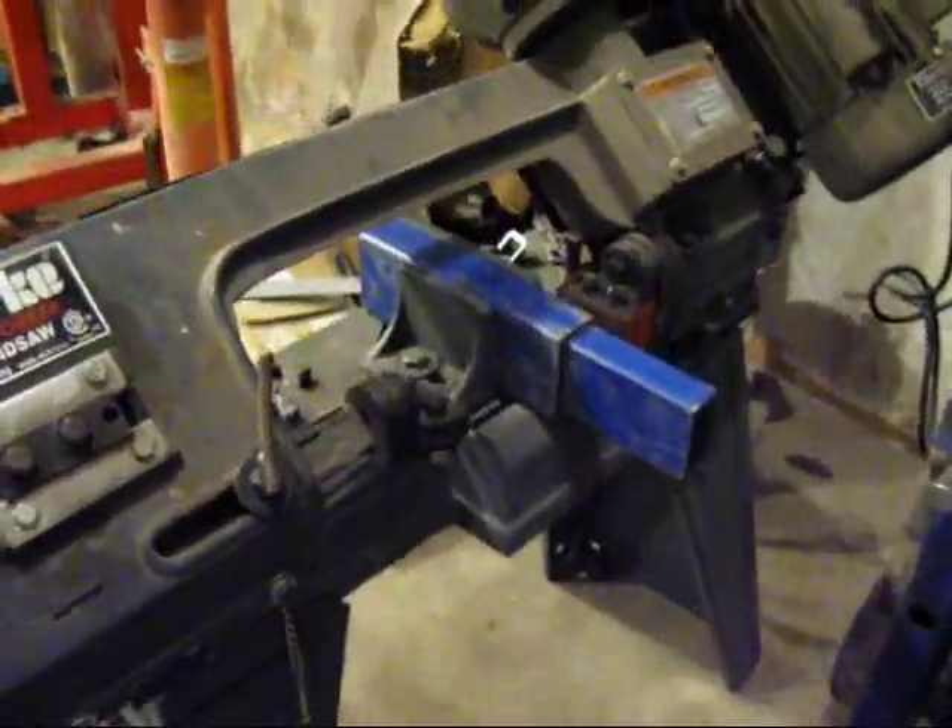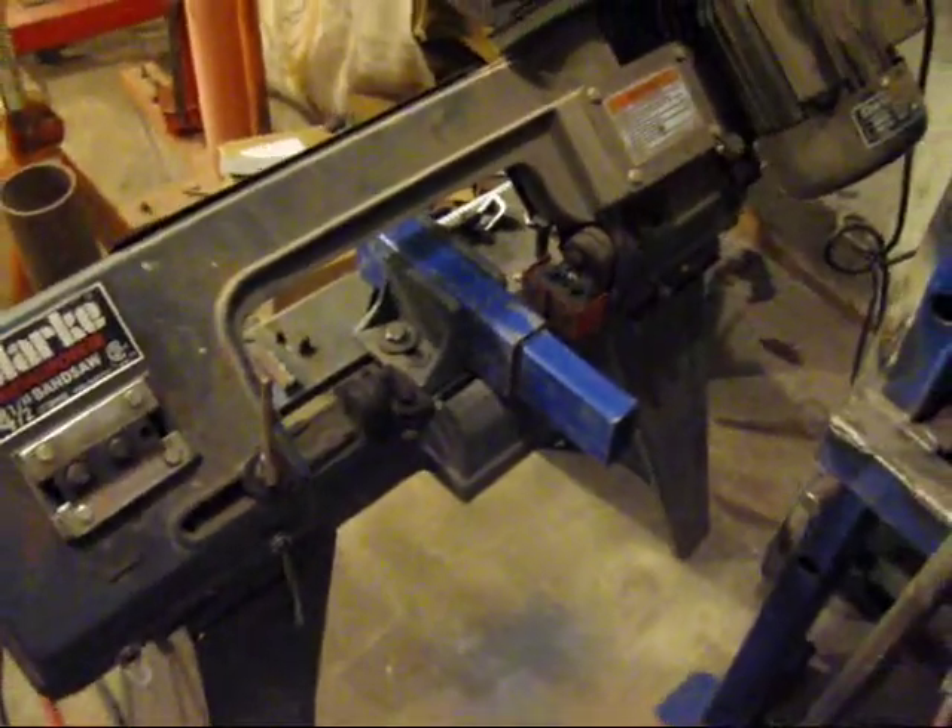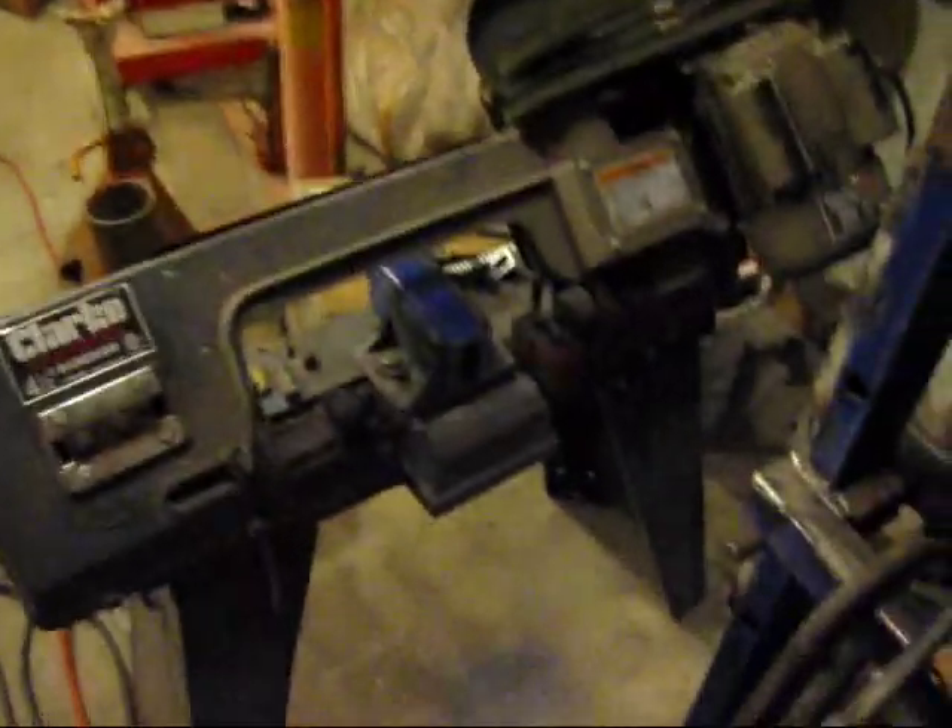Here we go with a little action photo. Maybe you can see the pilot bearing spinning. We're cutting a little bit of steel. I'll give it a quick - oh, there it went, done.